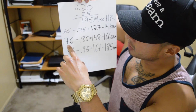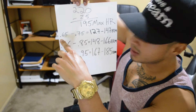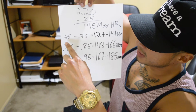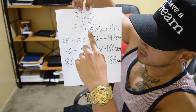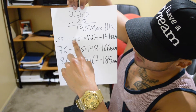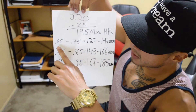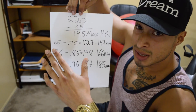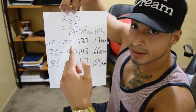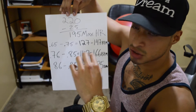You want to calculate 65 to 75 percent intensity. The way you'd enter it on a calculator: 0.65 times 195 gives you 127 beats per minute, and 0.75 times 195 gives you 147 beats per minute. So to stay within 65 to 75 percent intensity — which is the minimum I recommend to actually get the benefits of cardio — my range would be 127 to 147 beats per minute.